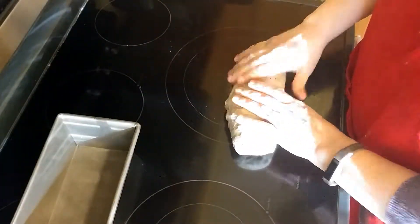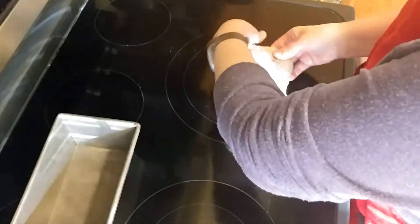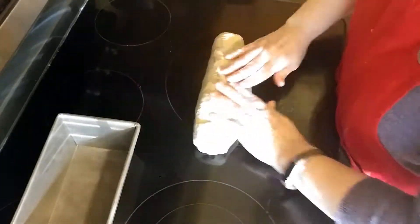Where I live it's warm, so it didn't take very long to rise. But where you are, times may vary depending on your climate. Now I'm shaping the dough to go into the loaf pan.